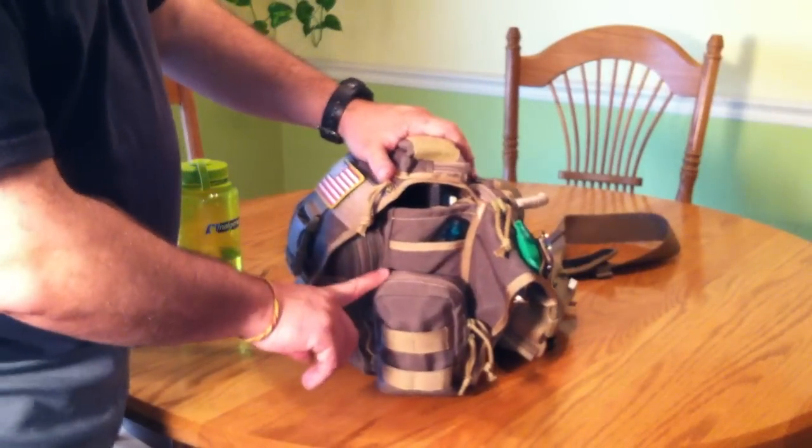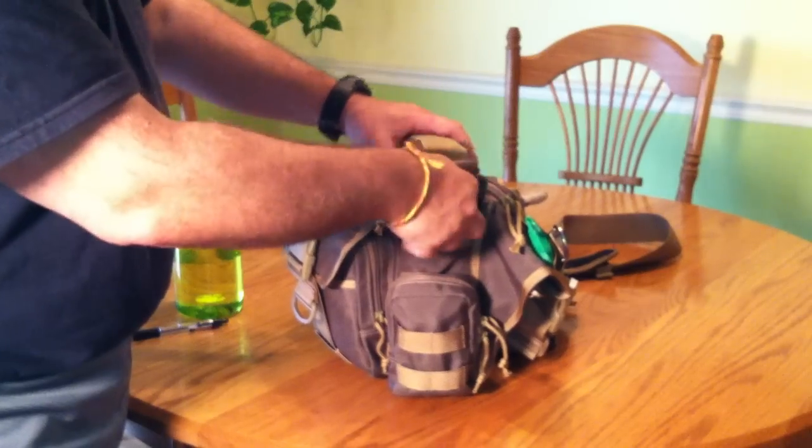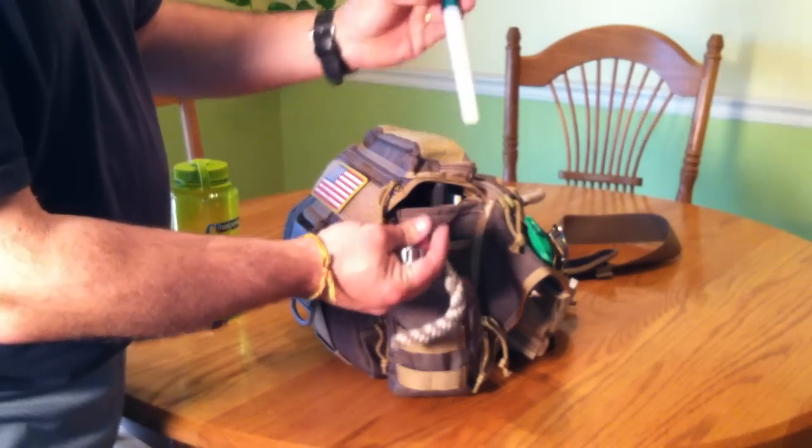One of the reasons I went with the Variant is because of the slip pocket in the back — I really like it. I have my SOG multi-tool tucked in there, and one of those little battery-powered light sticks.